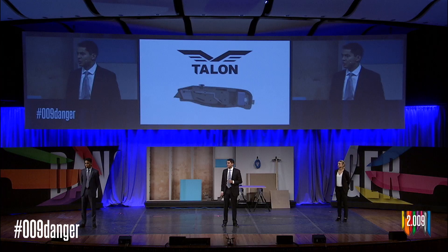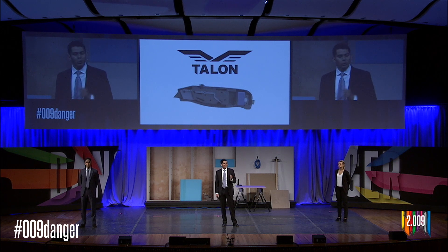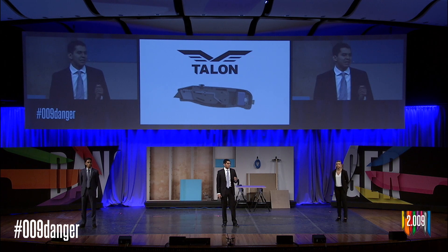One of our core design requirements was that Talon be able to use standard trapezoid-shaped utility blades. From there, we had to design a tool that construction workers would actually want to use — something that looked, felt, and functioned like a regular utility knife, but could still house all of our important electrical, mechanical, and sensing components.